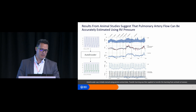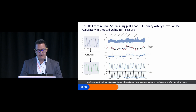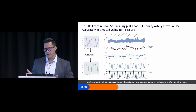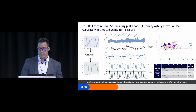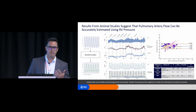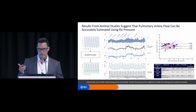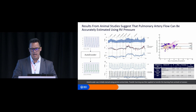In panel A, the RV pressure waveform is on top in blue. Integrating the pulmonary artery flow gives you cardiac output; integrating the predicted flow gives you cardiac output from the autoencoder. In red corresponds to the thermodilution cardiac output measurements. We then do a Bland-Altman plot comparing: flow probe vs. autoencoder, flow probe vs. thermodilution, and thermodilution vs. autoencoder. The results show very small bias and very small precision.